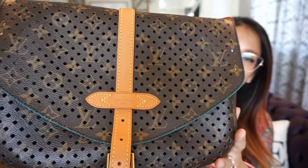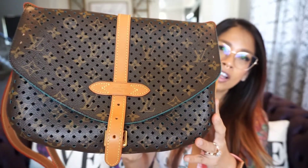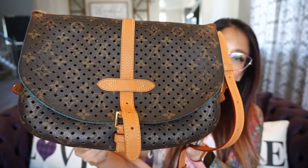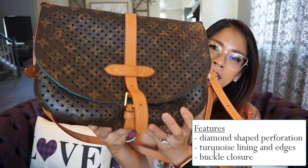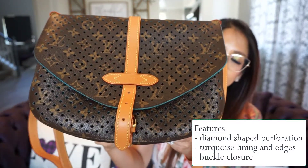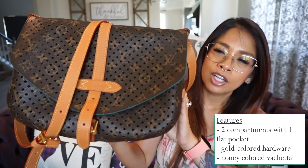The Saumur Flore Perforated Monogram came out in 2012 in Louis Vuitton's cruise collection, and it was in collaboration with Sofia Coppola. If you look close at it, you'll see the diamond-shape perforation all along the bag except for the sides. It looks like two separate satchels connected to each other with a buckle, and it has two separate openings — one buckle here and another buckle on the other side. It has turquoise colored glazing and a really nice honey patina coloring to it.